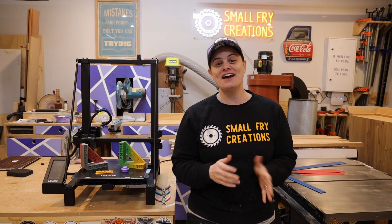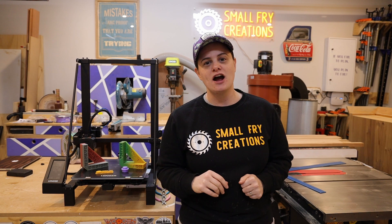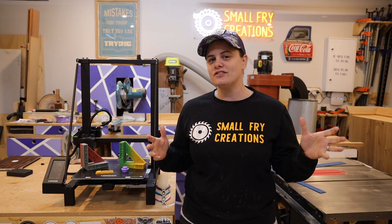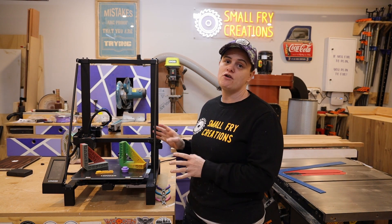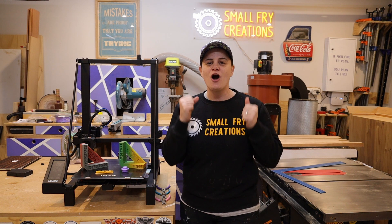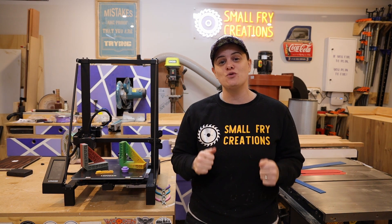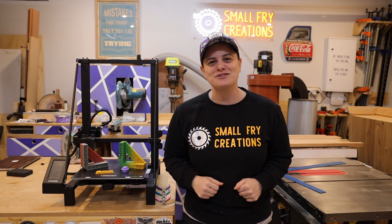I have had a ton of fun learning about 3D printing over the last couple of days, and I am so glad I have added a 3D printer to the Small Fry workshop. As always I will leave links in the description below to everything I've used throughout this video, and a massive thank you to Longa for sending me the LK5 Pro to test out and start my learning journey. I hope you liked this video and walk away with the confidence that you can get up and running in just one day. If you have, help me out by hitting those subscribe and like buttons, and I'll see you on the next one.